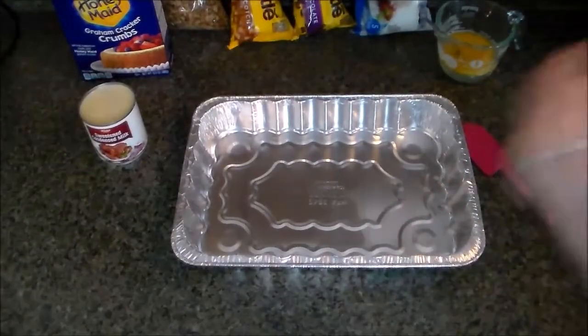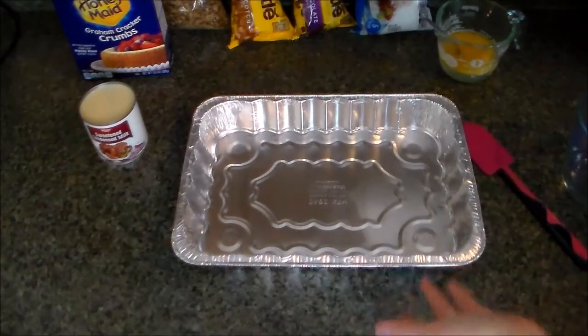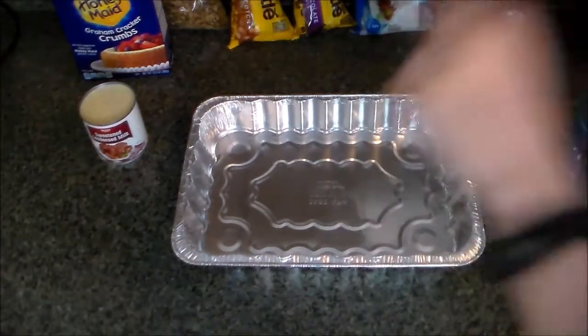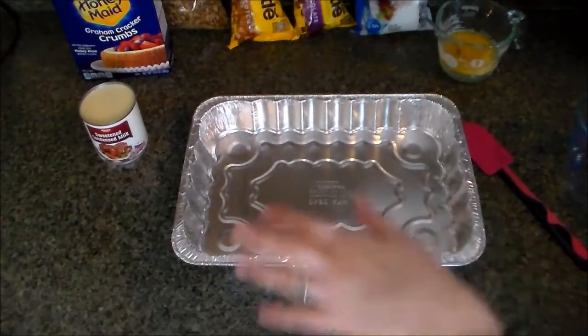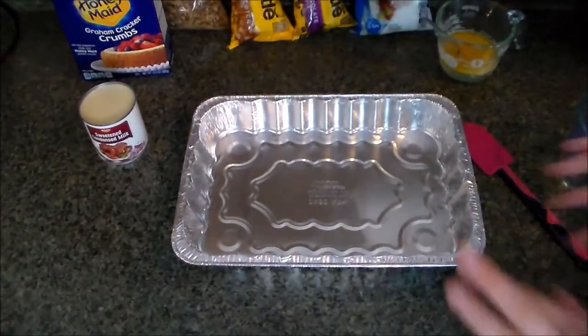These bars are actually super simple. We just put them in the pan in the order listed in the recipe, which I'm going to type up and list down below, and that's pretty much it until we put it in the oven. I'm just going to start layering our ingredients now — all seven delicious layers.